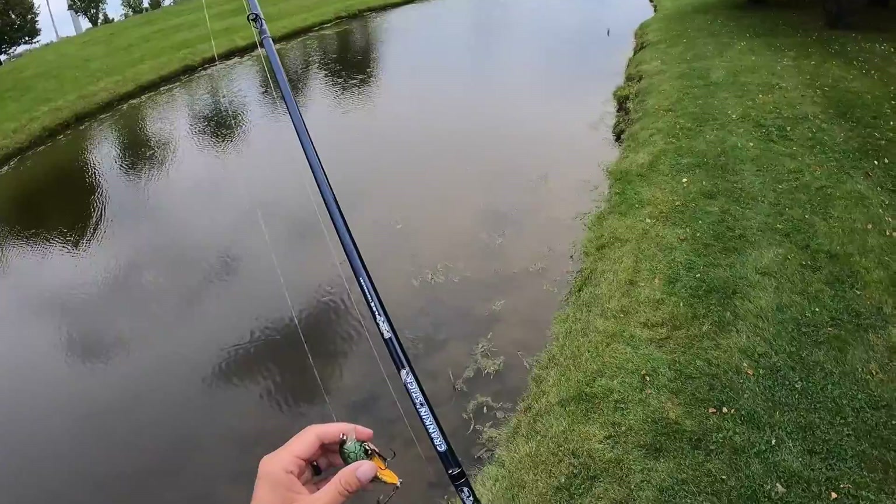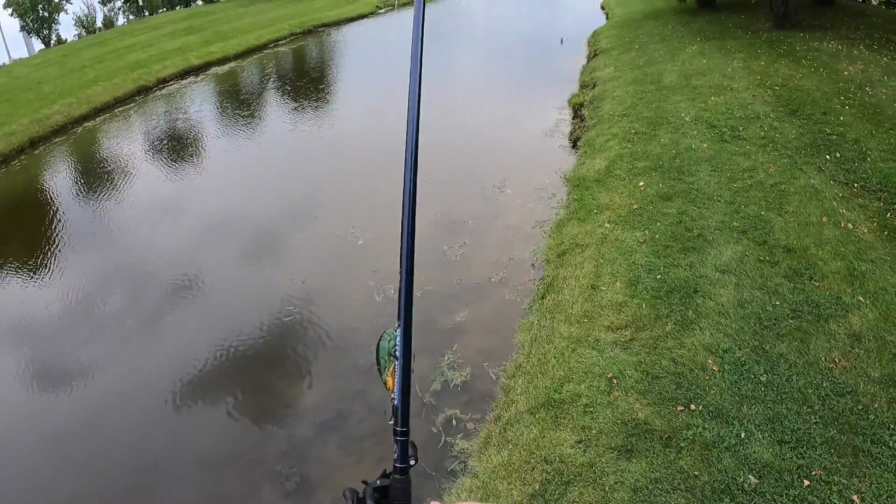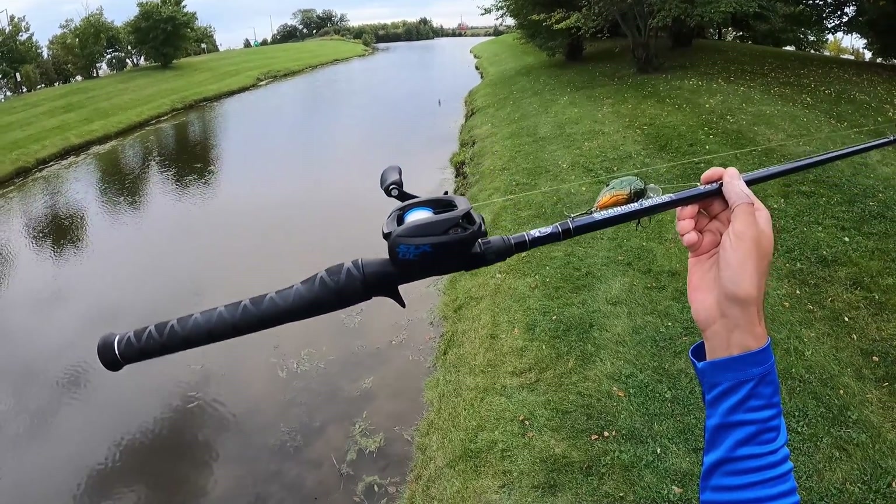So that's gonna end my day — quick, short power hour, few fish. No issues with the SLX DC.